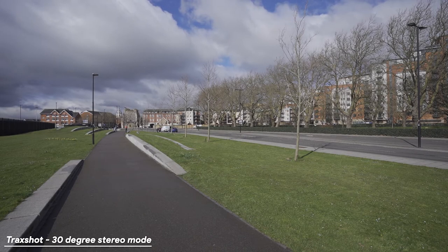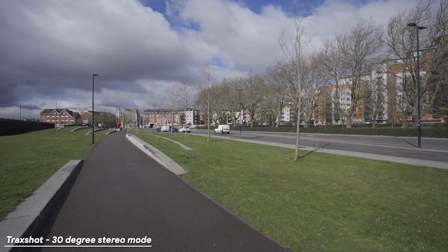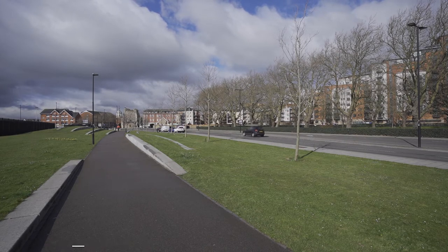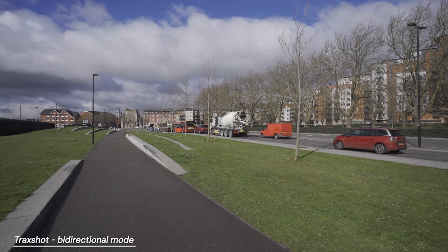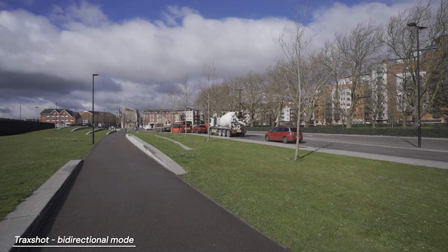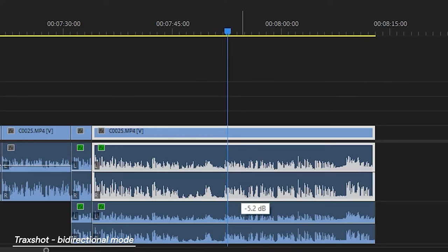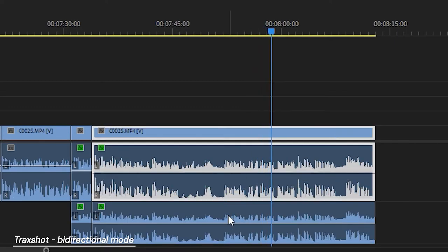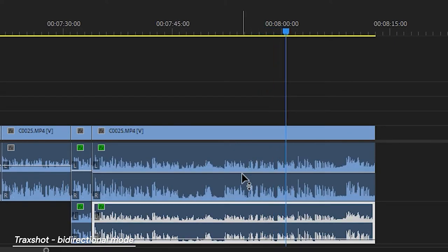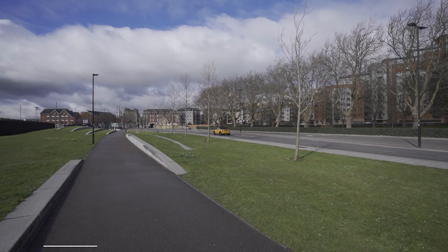I'm right next to a busy road with the Comica facing the road in 30-degree stereo mode, testing the difference between my voice and the bi-directional mode. Switching to bi-directional now — you should hear my voice a bit clearer. To equalize it so you can hear through both ears, you just duplicate the track and in one track set it to play left-to-right and the other right-to-left, then control the volume of the back microphone versus the front microphone, since there's no separate volume control for each module.